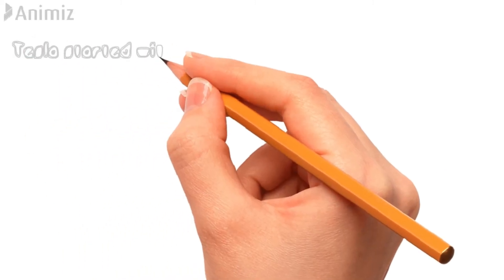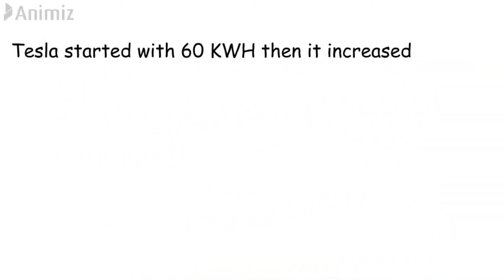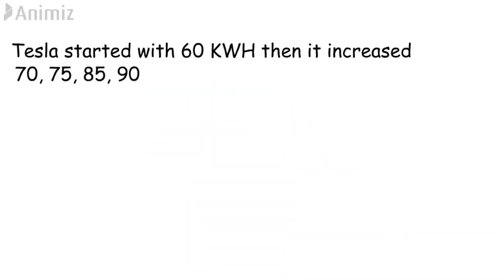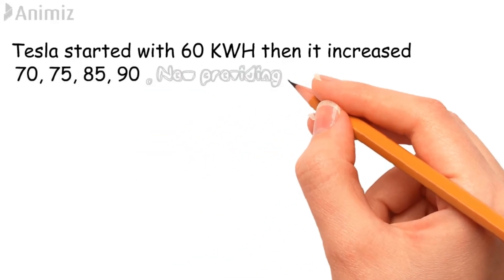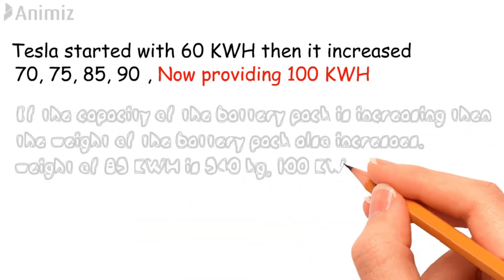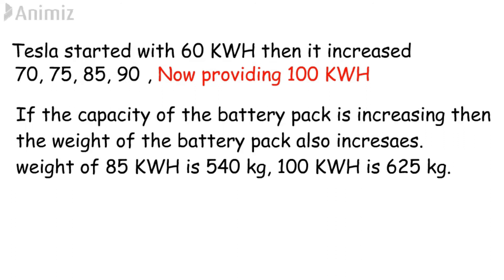Tesla started its journey with a 60 kWh battery capacity, then updated to 70, 75, 85, 90, and now it is providing 100 kWh battery capacity. As the capacity of the battery pack increases, it automatically increases the weight of the battery pack. The 85 kWh battery pack weighs 540 kg, and the 100 kWh battery pack weighs 625 kg.